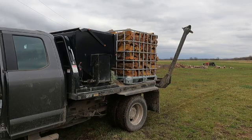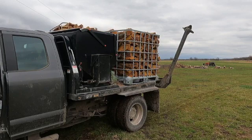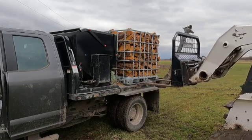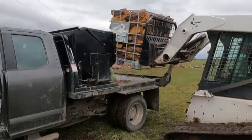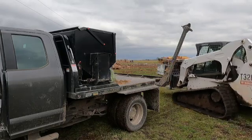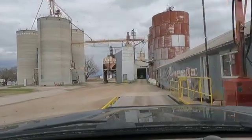This is how I take it to them a lot of times — it's really simple. I can take two at a time and it's just about the right kind of load for my pickup.